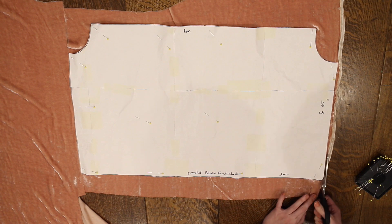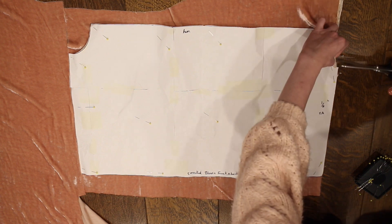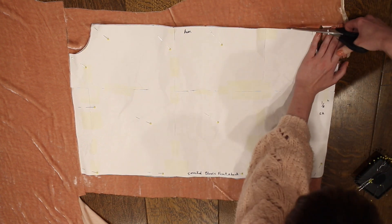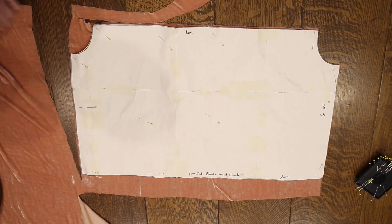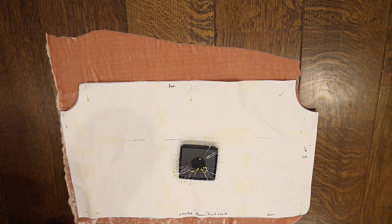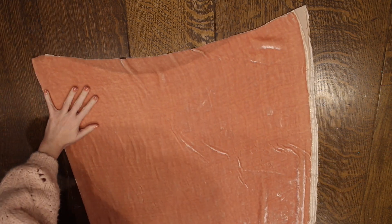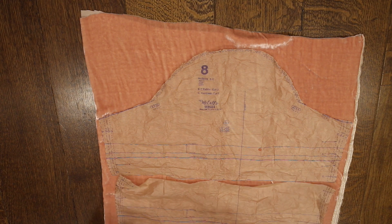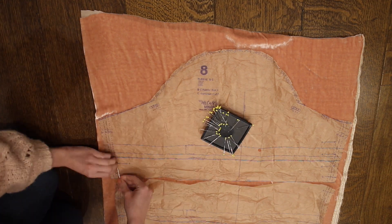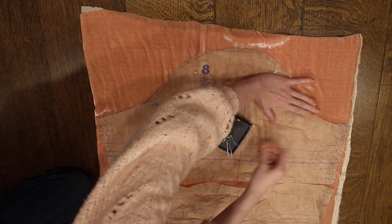I'm cutting out my bodice pieces here — I extended the length just a little bit because I wanted this shirt to be longer than my original shirred blouse. I'm cutting out two of the bodice pieces, making sure both pieces are going in the same direction on the fabric. With velvet you want to be really careful that all your pieces are going the same direction, otherwise they will look like different colors. Then all that's left to cut out are the sleeves, so I'm cutting out two sleeves using the McCall's pattern.